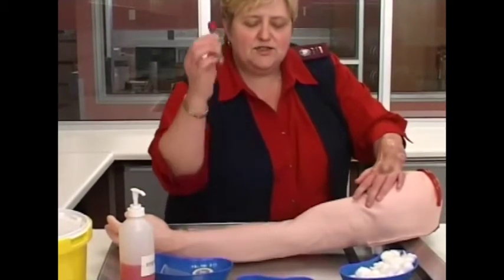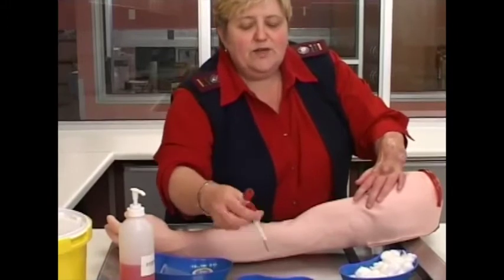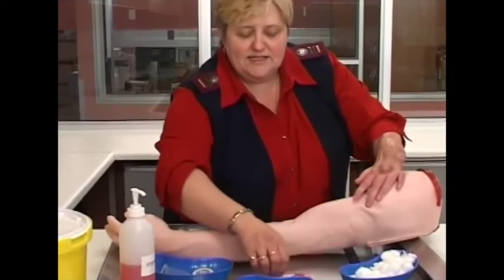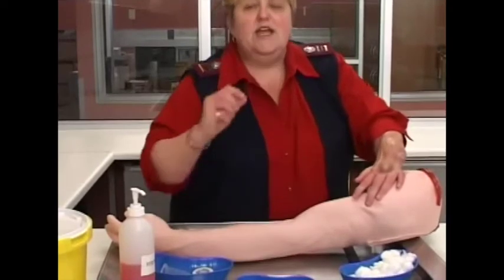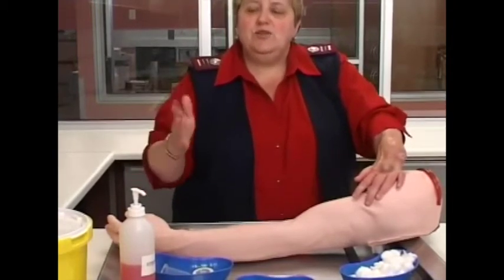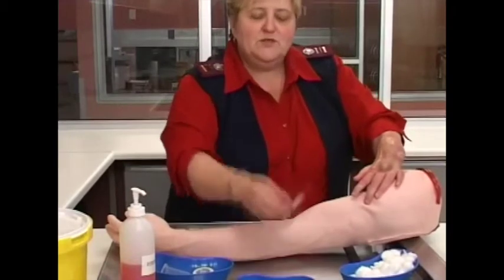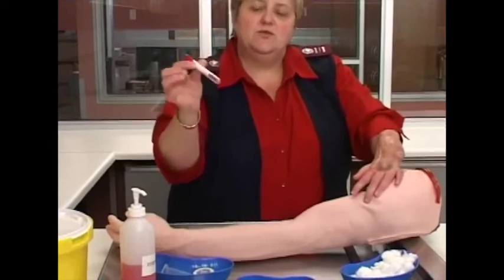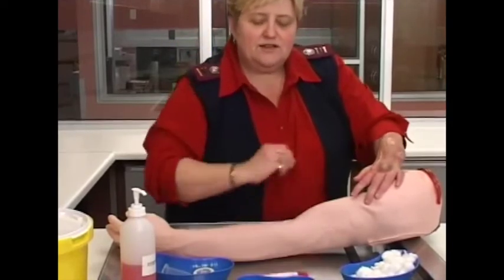Then we need the tubes. We have different tubes for different tests, so make sure you have the correct test tubes. It will not help if you want to do a full blood count and you put it in a tube with a red top, because in that tube it will clot and you can't run the test.